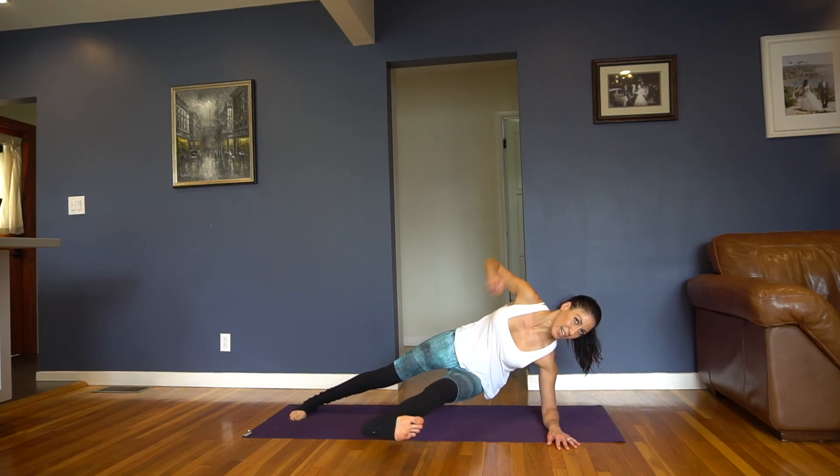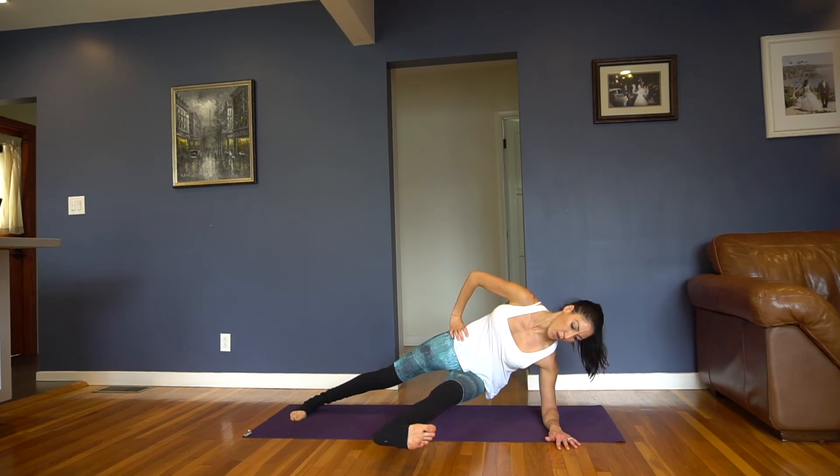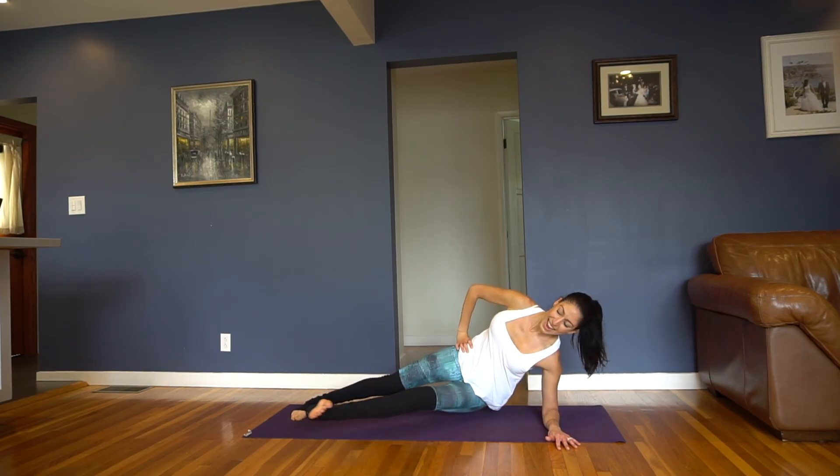Pilates doesn't really get easier — it does get easier, but it also gets harder at the same time, because you're using more muscles and connecting deeper, and that's what's so cool about it. You've got 5, 4, 3, 2, and release. Awesome, awesome job — that was really nice.